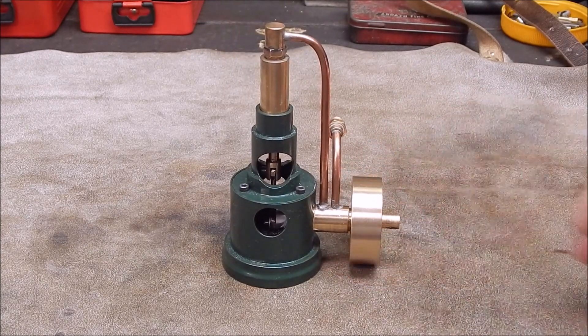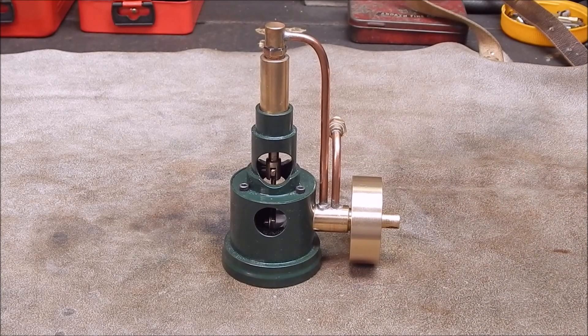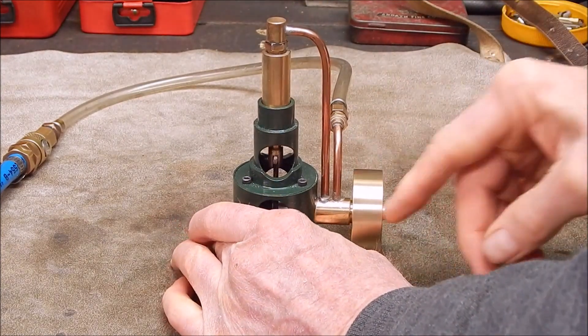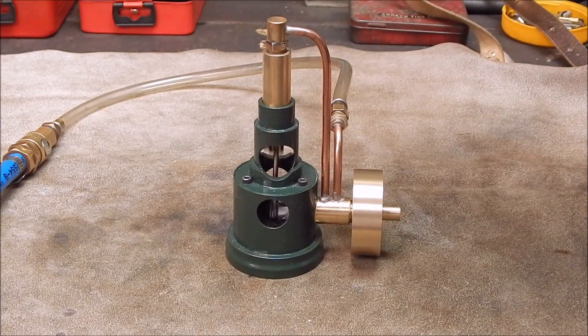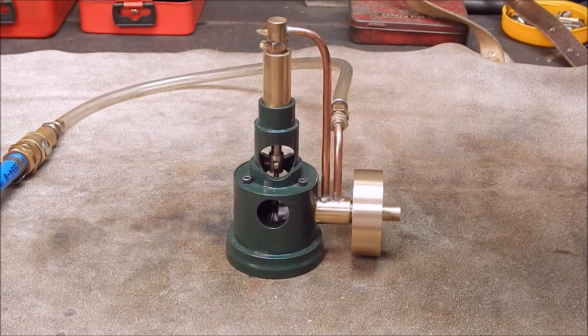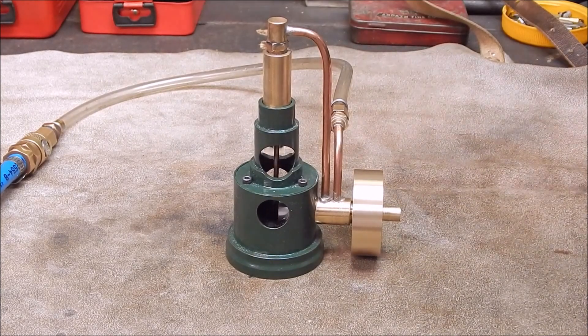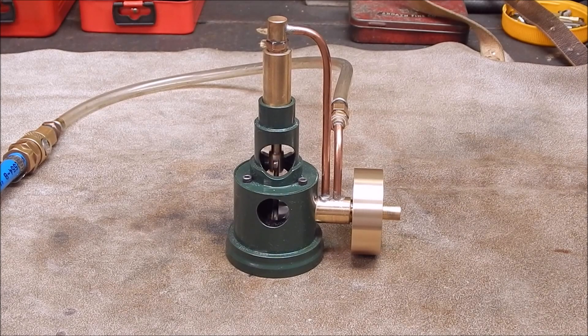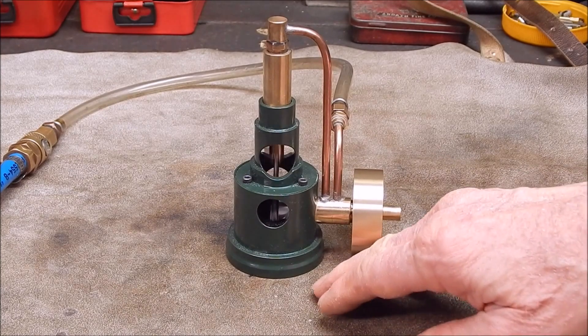So, does it run? Let's hook it up and check it out. Let's give it a bit of gas. There you go — it's a goer! It's a noisy little motor. And if you put it on wood, it resonates through even more.